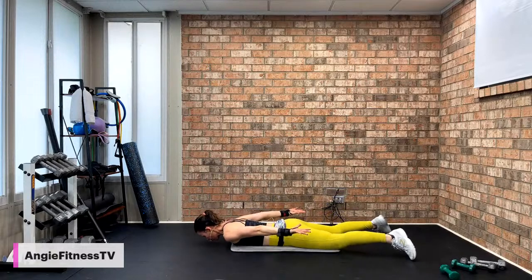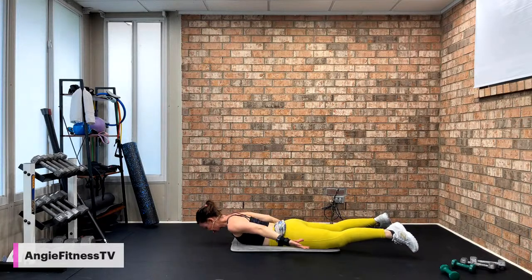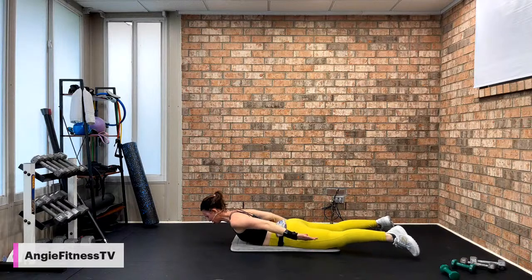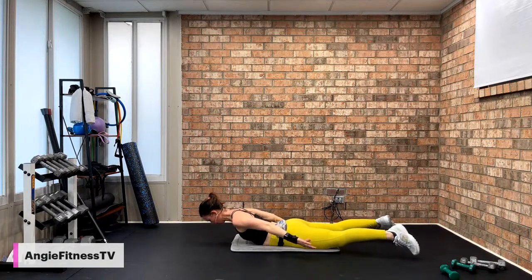Prone cobra fly — watch me. Palms are up, chest off the mat, thighs off the mat. I go up for two and down for two. Place your forehead on your mat, palms face up. Prone cobra fly, two by two. Lift for two, down one. Working your entire posterior chain — squeeze your glutes. Four more, single for eight if you can or keep the two by two. No tension in the head, neck, or shoulders. Chest and thighs off. Eight, seven, six, five, four, three, two, one. Come on up.